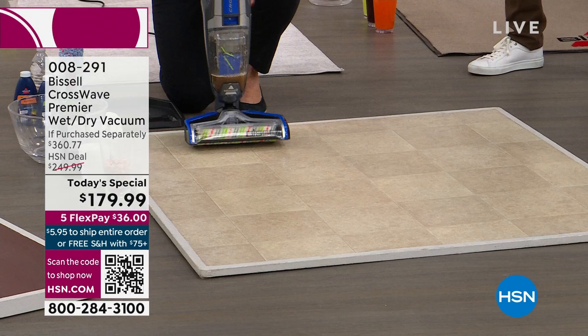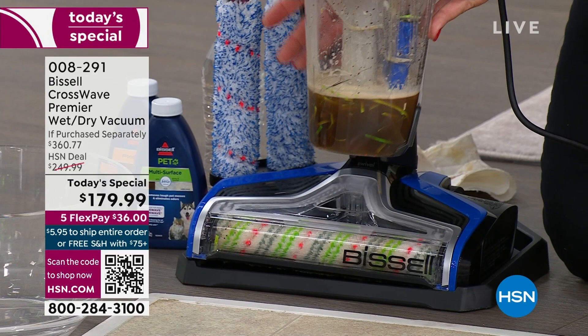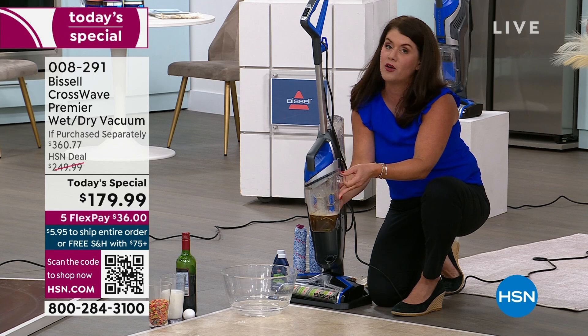Bissell has been around since 1876 — they are the leaders when it comes to cleaning. They have a team of scientists that make all of their formulas. Look at the gunk — this was just the dirt that was on this floor. I've been doing a lot of CrossWaving lately and I'm amazed — I almost have to do it every single day because I can't believe how dirty. The water doesn't lie — it tells you.